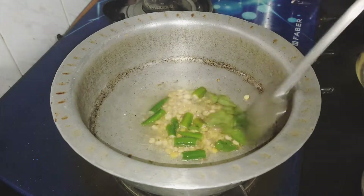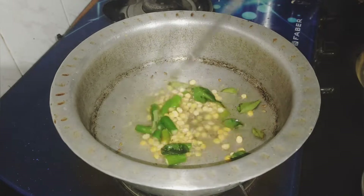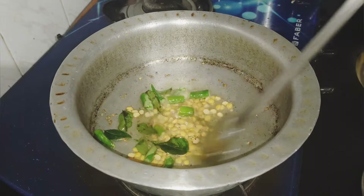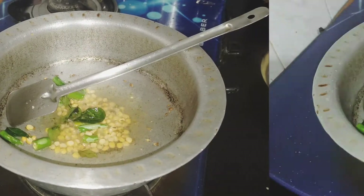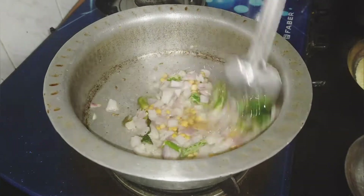Then we will add salt and green chili. Then we will add onion to it.